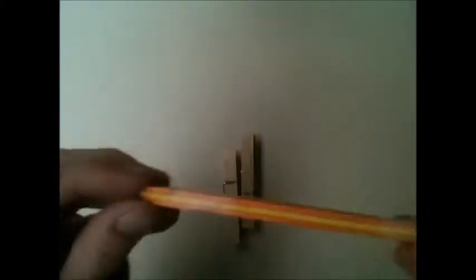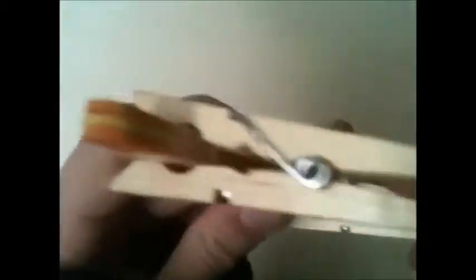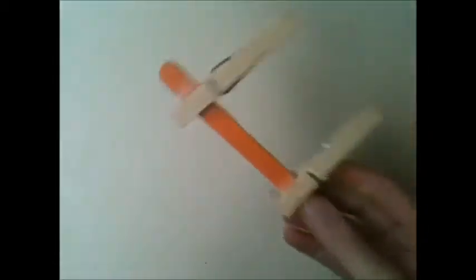Next, you want to get one of your pop stick groups and you want to get two of your household pegs. Then you just want to peg it across there and across there.